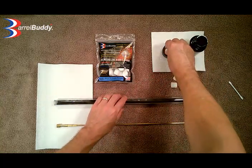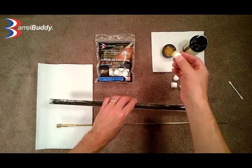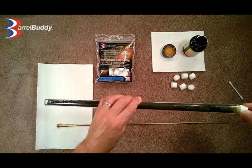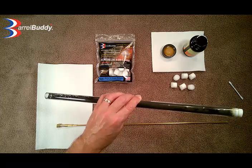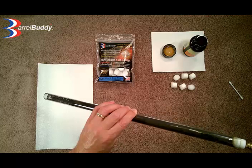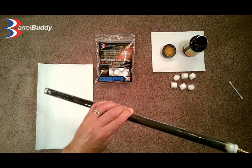So I am going to put a little solvent on here, and we are going to go ahead and insert that into the clear tube. You can use spray solvent if you prefer. Make sure she is seated in there nicely, and then we are going to take the rod and, as always, push through slow and steady.